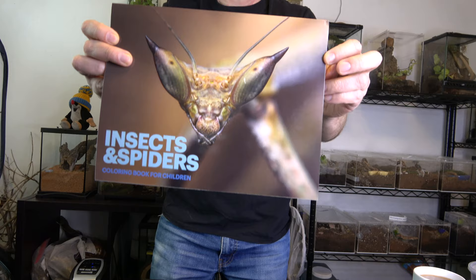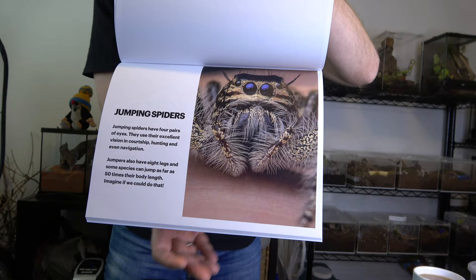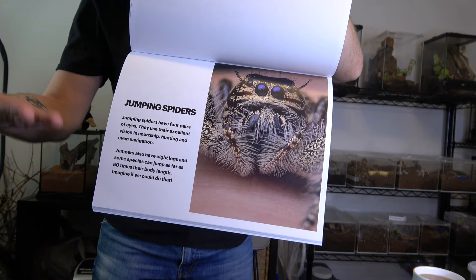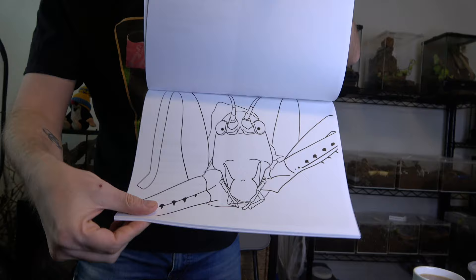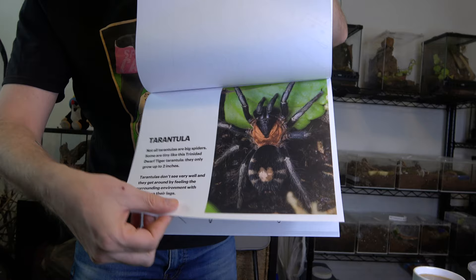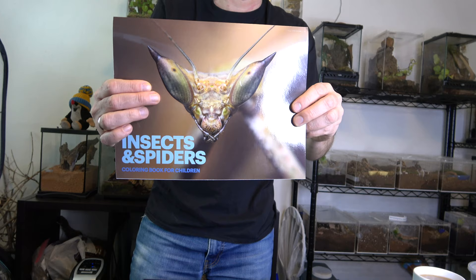We also have our coloring book out and the photos look really amazing — I was really pleased with the final results. It has 10 photos you can color, and it's mainly for kids with basic but informative information, including some interesting facts about jumping spiders, tarantulas, mantises, and more. It's on Amazon — I'll post a link below.